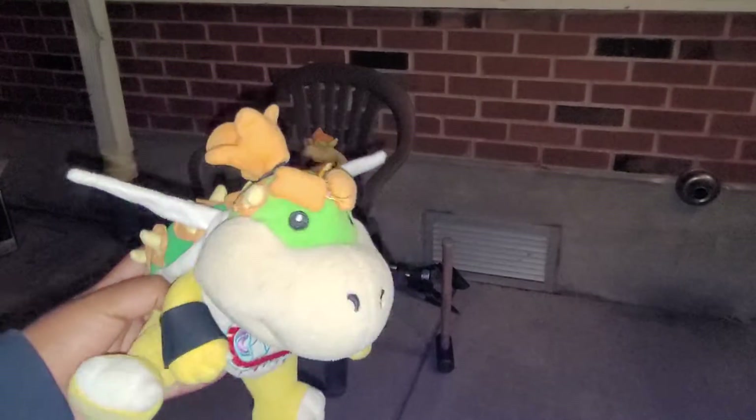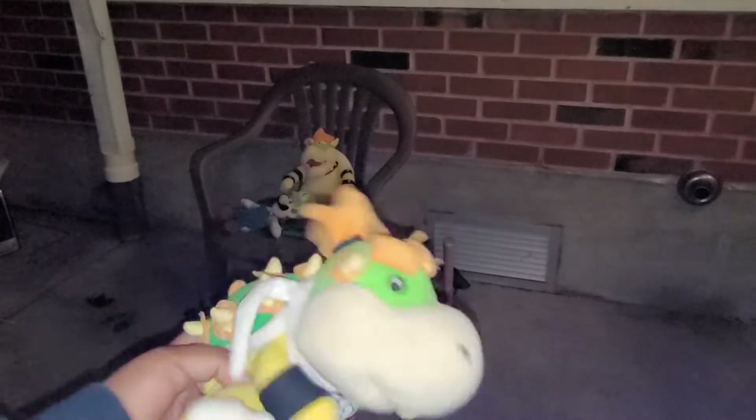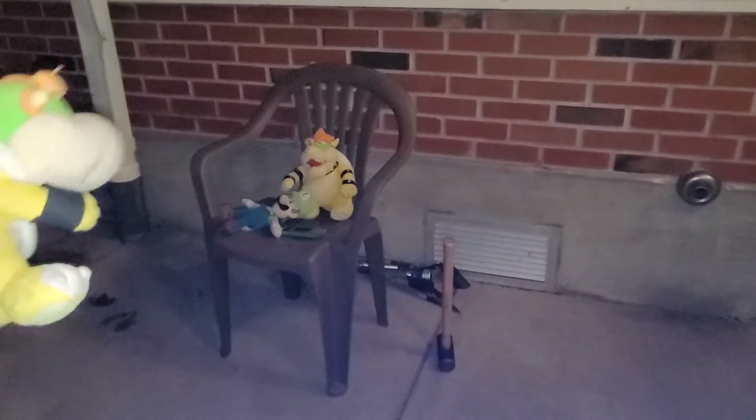Oh my god, it's so cold. Okay, anyway. Welcome to the 10th episode of Board Bashing! Man, we've already done 10 episodes of this entire series. That's crazy. Isn't that right, Bowser and Luigi?